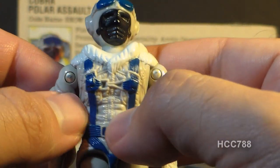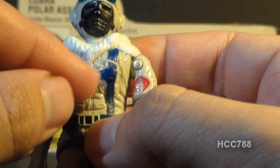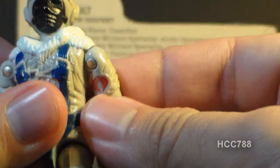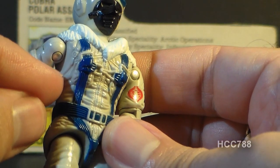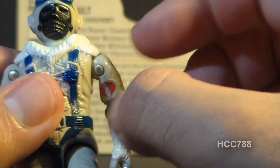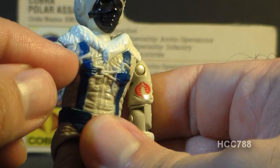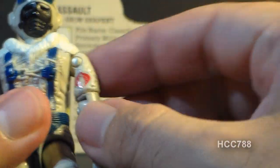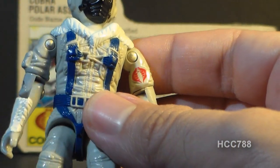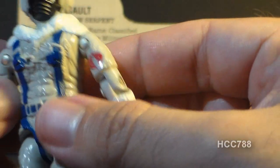You can see a zipper, seams, pockets, buckles on the harness straps — even a strap with a buckle on both sides. I'm a little torn because these are unpainted details, and I'm not very fond of unpainted details. It would be nice to have them painted in. However, I think adding an additional paint application here would make the figure look too busy. So on one hand I like the detail and don't think it should have been painted, but I do prefer painted details — I'm a bit in a quandary.